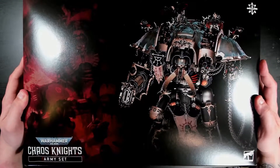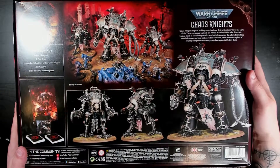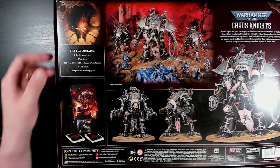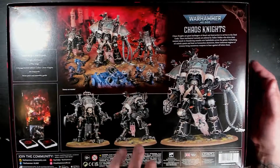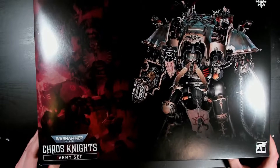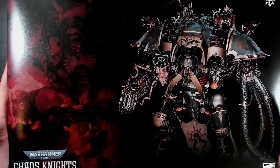Let's just open it up and see what's inside. But before that, let's see what the box tells us what's inside — let's look at the back. We have one Knight Abominant, two war dogs, a new rule book and some data cards, a rule pack and an assembly guide. That's very handy because these are big and complex models, so we're gonna need all the help we can get to put them together.